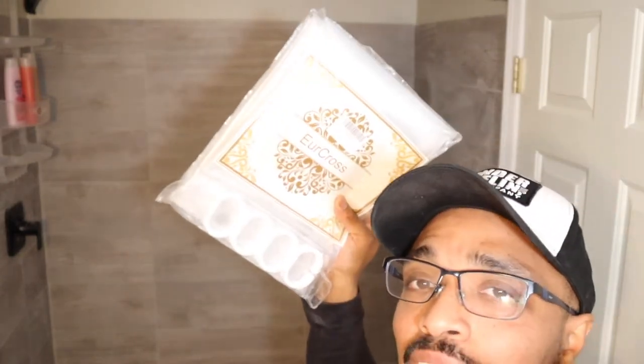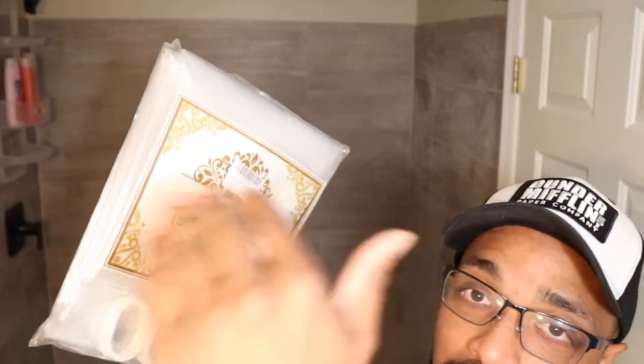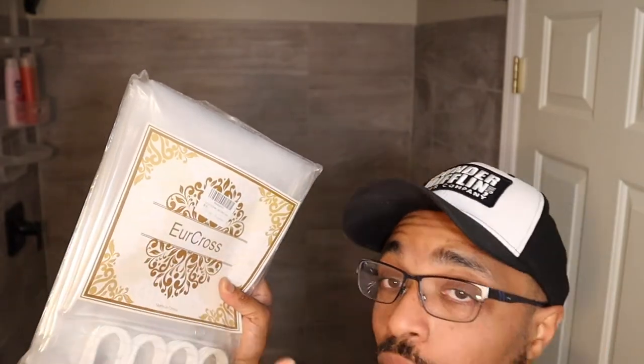For the tall people out there — I am not that tall, I'm actually just 5'8". For the tall people, if you're 6'3" or whatever, the one I ordered right here is because my kids are getting taller. My nephew is 6'3", so they might come down in the basement to take a shower. I want them to have a longer shower curtain.